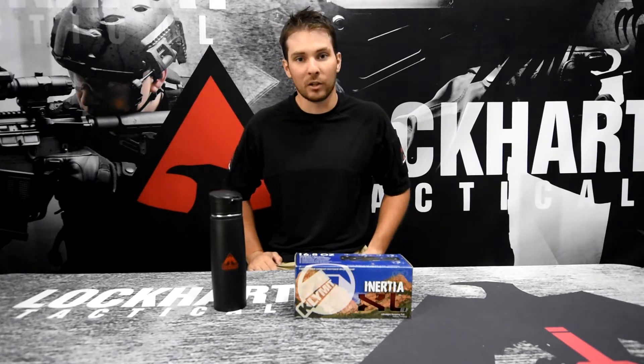Welcome back guys to another episode of Reviews with Lockhart Tactical. I'm your host Dustin, and today we're doing a review on the Climate Inertia Ultra Light Sleeping Pad.